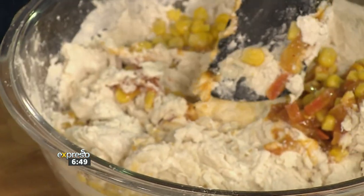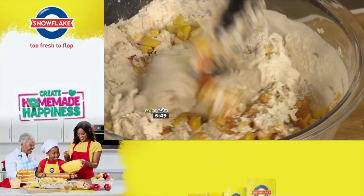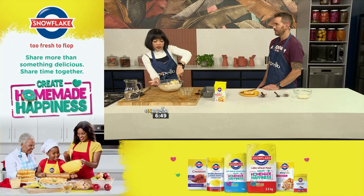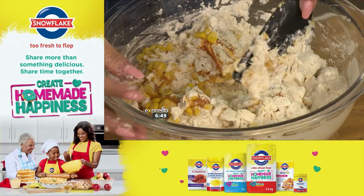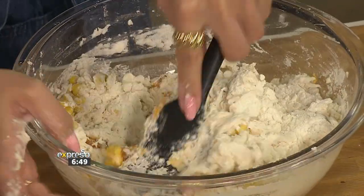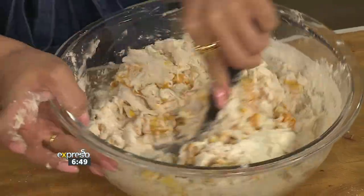So now we've got the mix. For extra oomph we've got the chakalaka and the corn. But make sure you don't add too many wet ingredients into the mix — it can make it a dumpy, overly moist mix. You just want to exercise restraint, as one should with a lot of things in life.